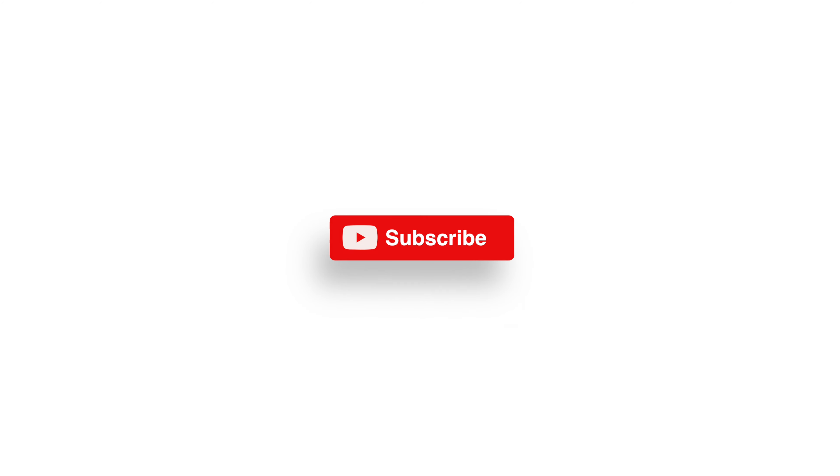Hey look, y'all tune in with your boy A.Z. Gutter, man. I'ma let y'all spend the day at the shop with me, show you how we get down. Y'all make sure y'all swipe up, make sure you subscribe, hit that like button, man. Stay tuned, we got a lot more content coming.